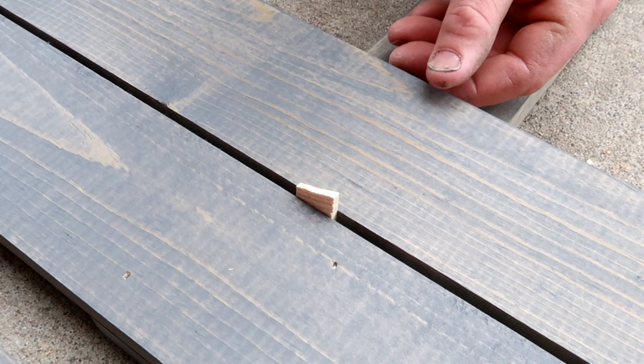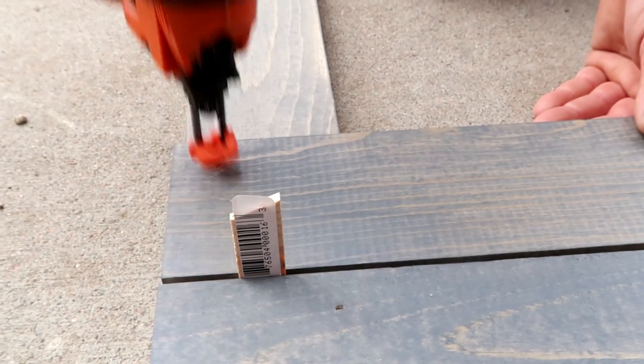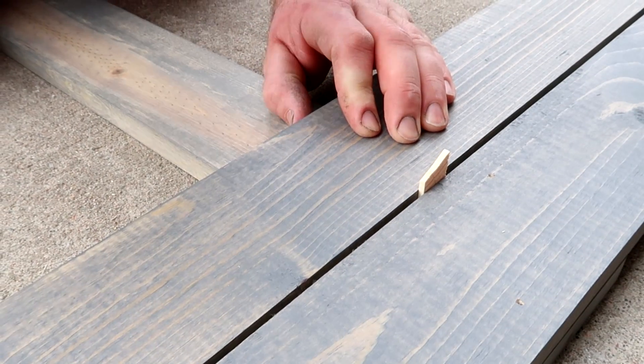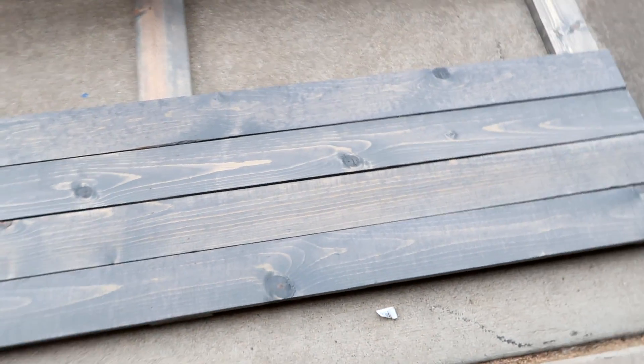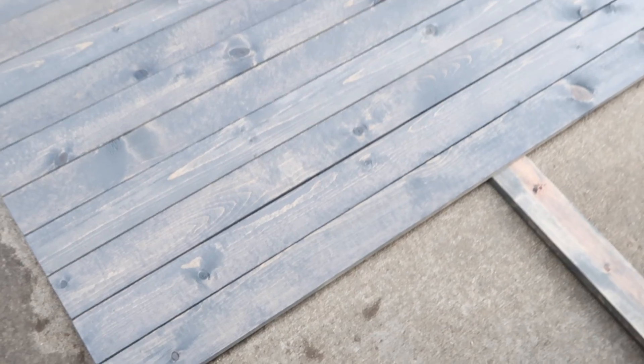Before securing the second piece, use something as a spacer — either wood or some newspaper — so you have a little tiny space in between the pieces. Make sure not to press the second piece too tightly against your spacer or you won't be able to get it out. You will need two to four finishing nails per 1x4, with a total of three 1x4s attached to ensure it is secured.